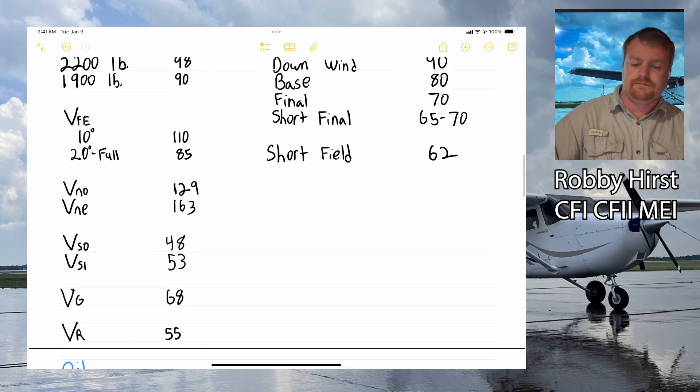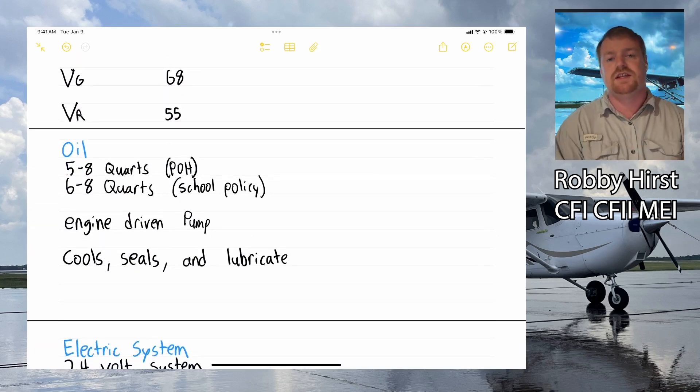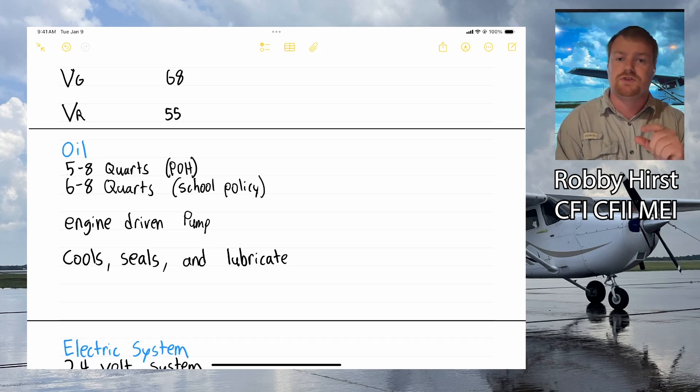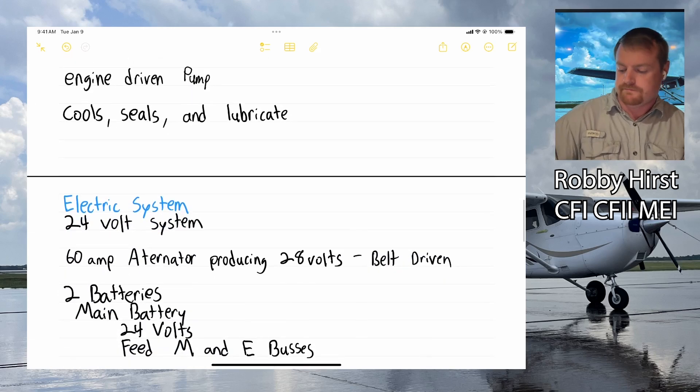Moving on to our oil system: the POH says we need 5 to 8 quarts, but our school policy requires 6 to 8 quarts — six is the lowest we'll accept. We have an engine-driven oil pump that operates whenever the engine is running. The oil serves multiple purposes: it cools the engine via an oil cooler and ram air, it seals the small gap between the pistons and cylinders, and it lubricates all the metal engine components so they move freely and smoothly.